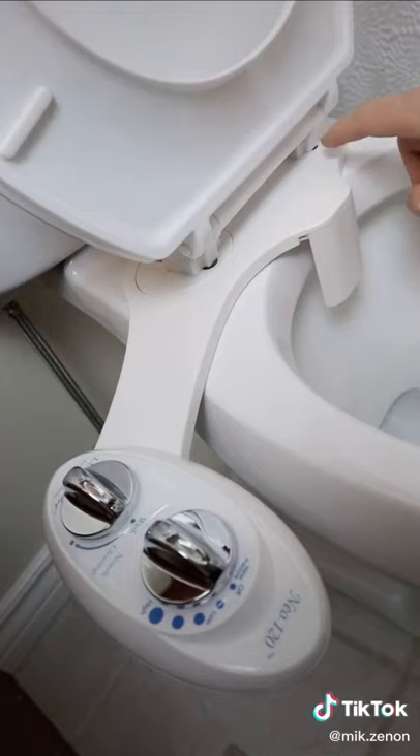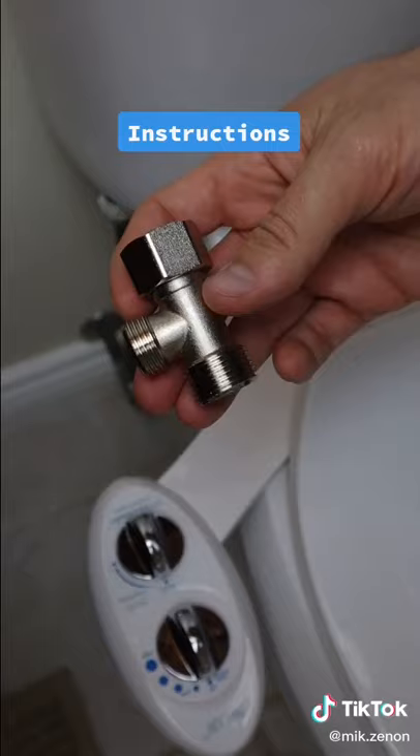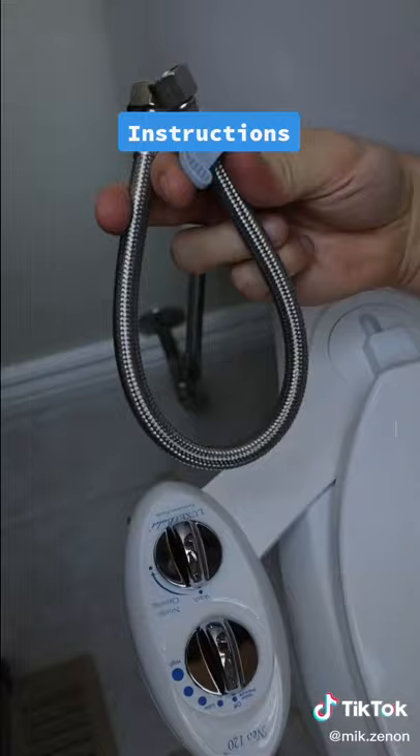It comes with everything you need. Just attach the bidet under your toilet seat. The T-valve goes in between your existing hose and toilet, then this hose gets connected to your bidet.